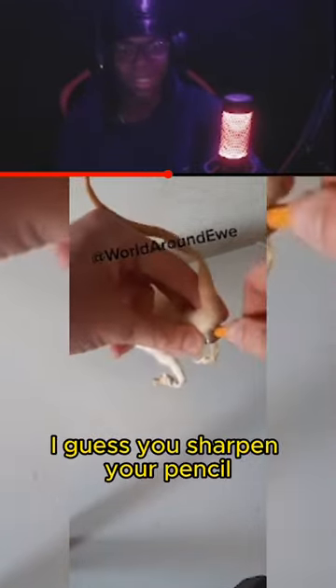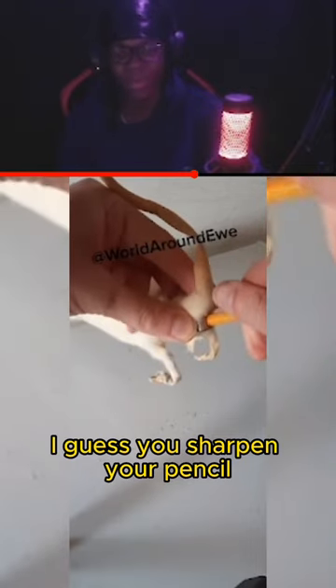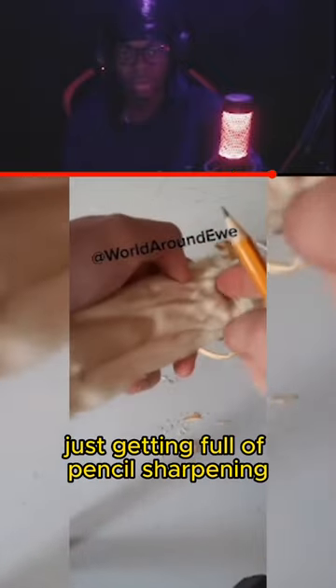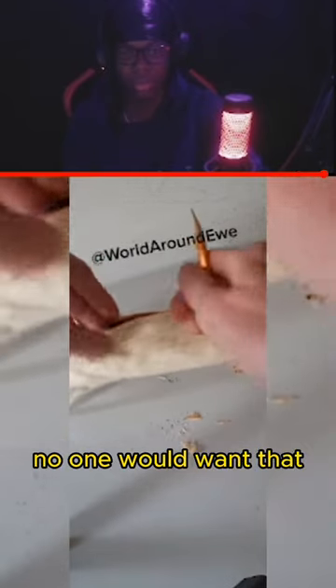You can get it in there, you don't have to tease it in there. You can sharpen your pencil and all your shavings fall out underneath, so that they're not just getting stored up in the rat, just getting full of pencil sharpenings, because that would just be a nightmare, wouldn't it? No one would want that.